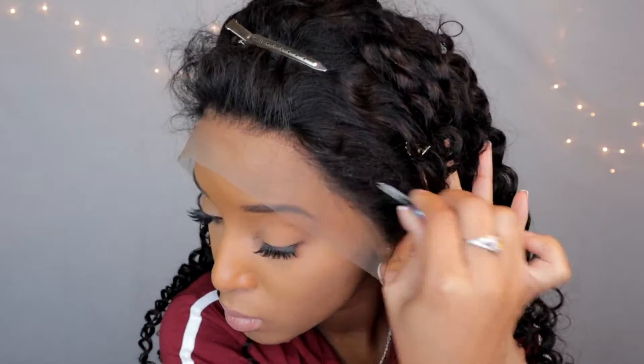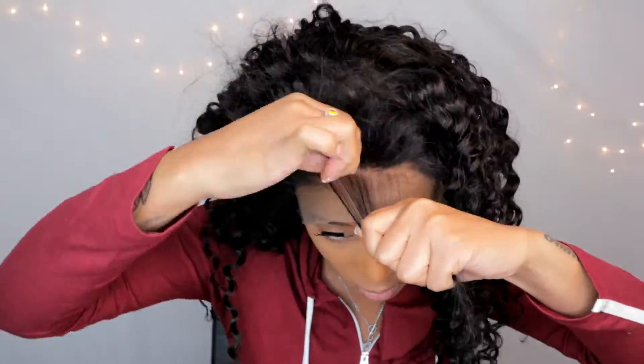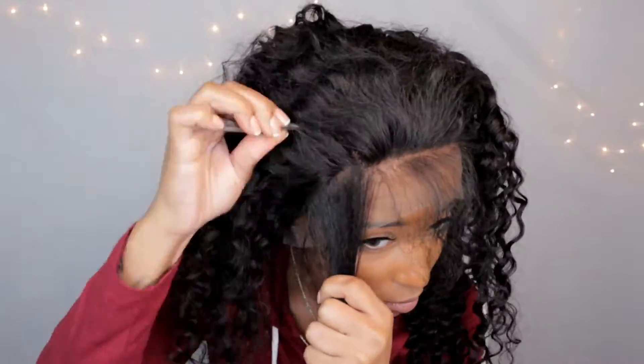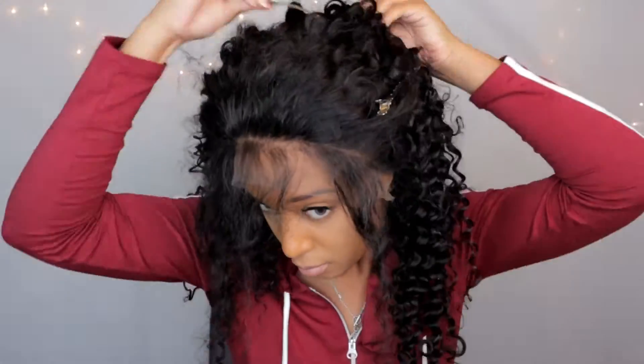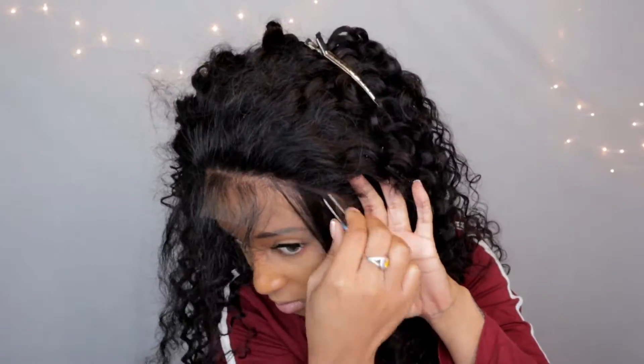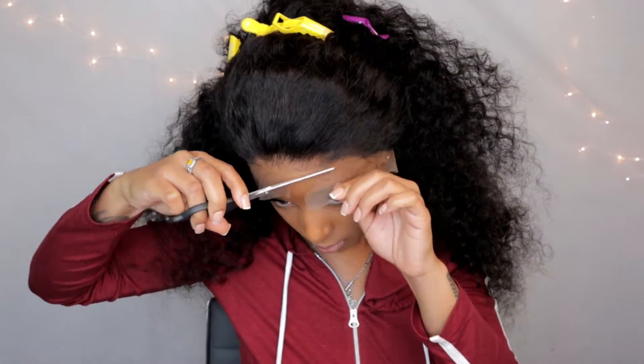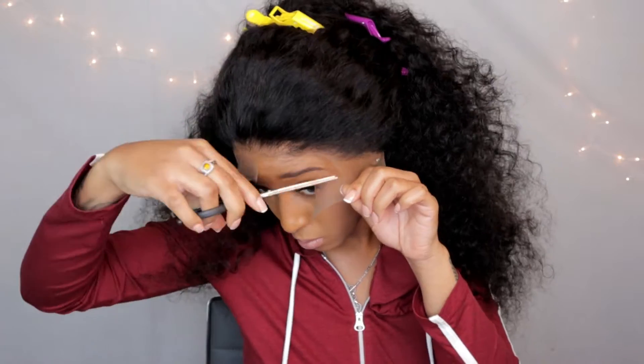Whatever matches my skin. It is pre-plucked, and it does come with these little baby hairs. You guys know the routine pretty much — I always go in and pluck the hairline to my liking. I like to do it with the wig on because I get more of my head shape and my hairline. So I'm going through with that, and then I'll cut the lace off and we'll start styling.